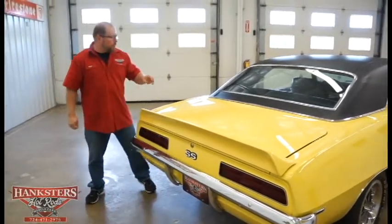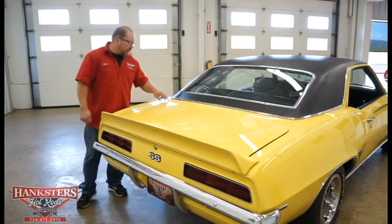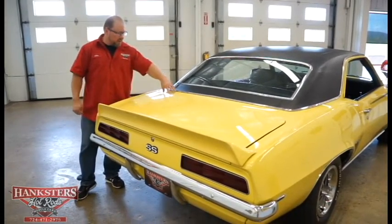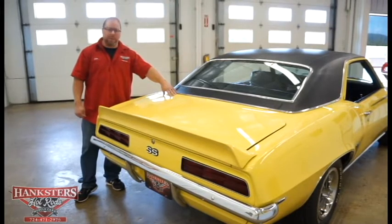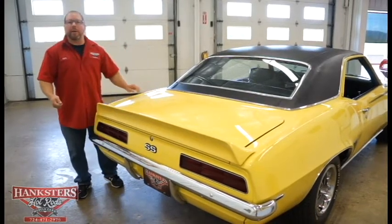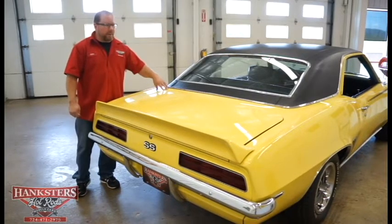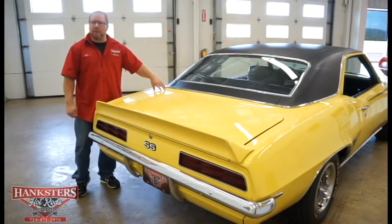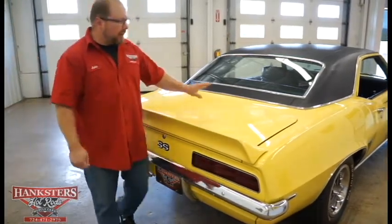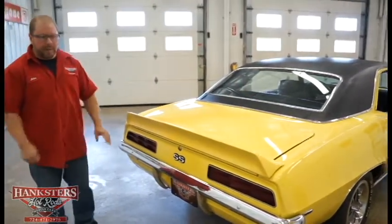Something worth pointing out: back here where the quarter panel comes together with the rear panel underneath the window, a lot of guys will fill those in and make them smooth, which isn't correct. This one is not done that way — you can see the separations in those panels as they should be, and there are no cracks in the paint or clear coat.